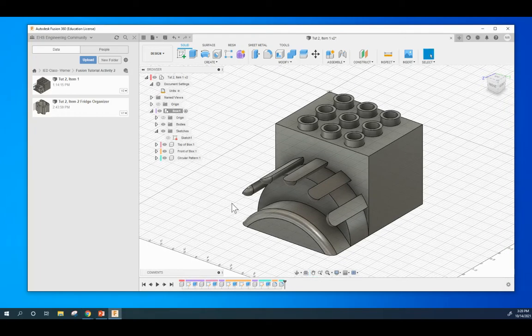Hey class, this is Tutorial 2, Item 1 that you're going to be making. This is the item right here. I'm just going to walk through kind of how we made it.